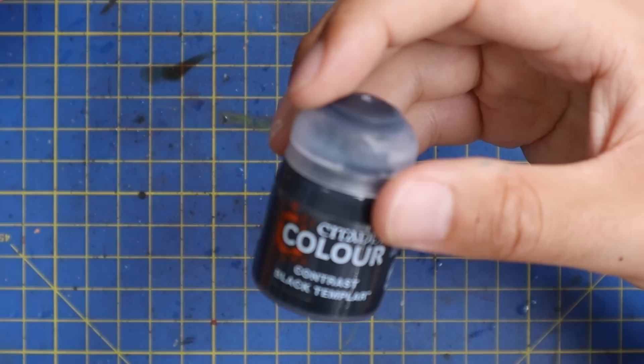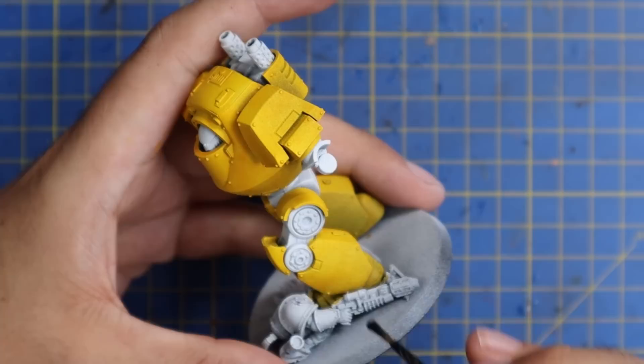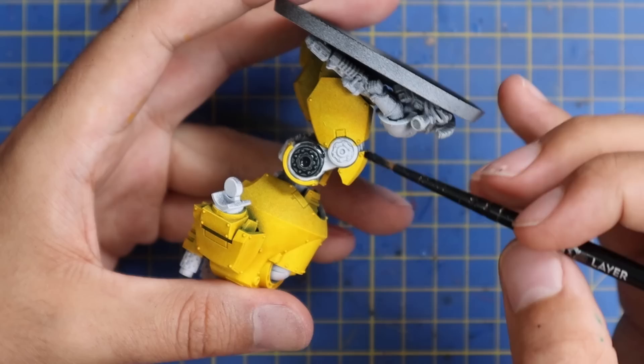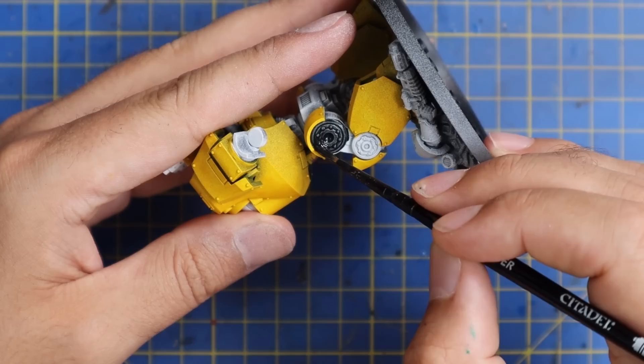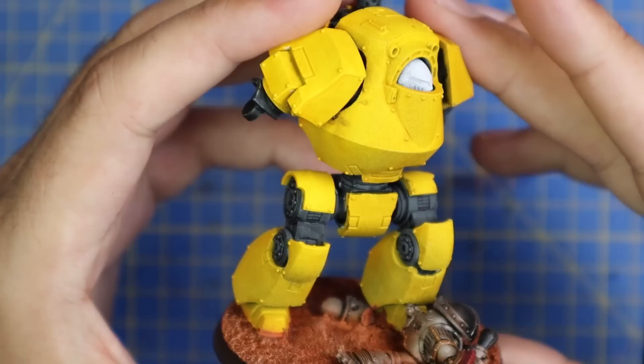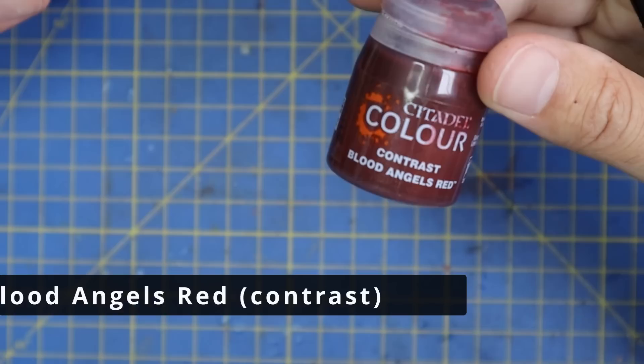If this is the quality of all of the new contrast paints, the next couple of weeks of learning how to use them all is going to be amazing. After the yellow I'm going to quickly fill in all the other bits and pieces with some Black Templar contrast paint — I'm going to use this as a base coat for all the metallic areas and come back in later to layer them up with silver. Silver paint over a white base coat is just a nightmare; it comes through really pale, so I always like getting that base coat done with black first.